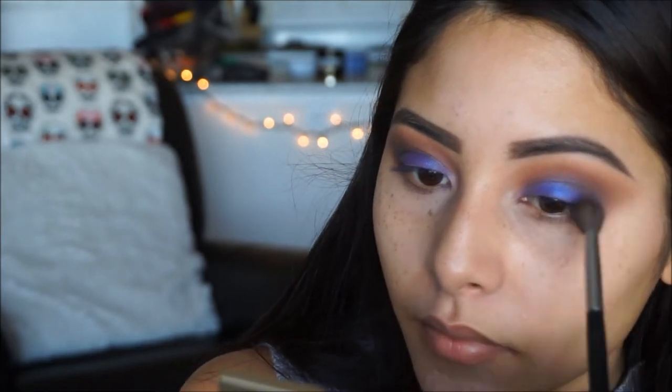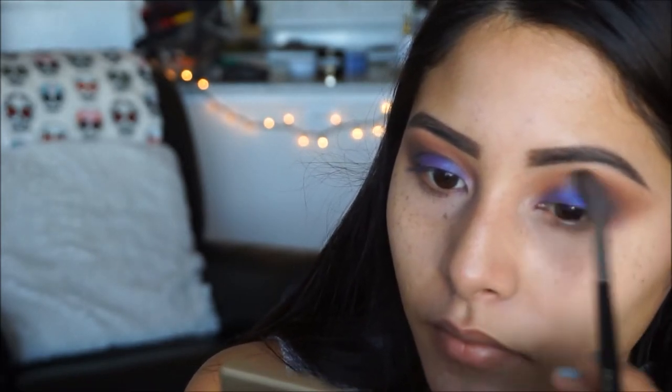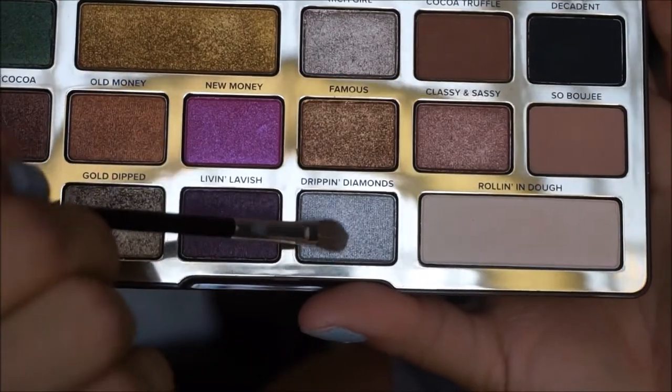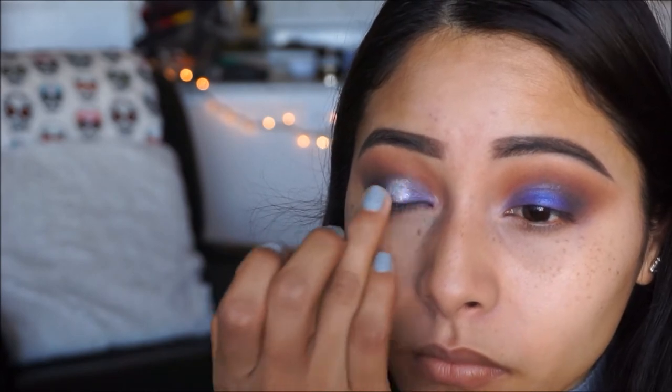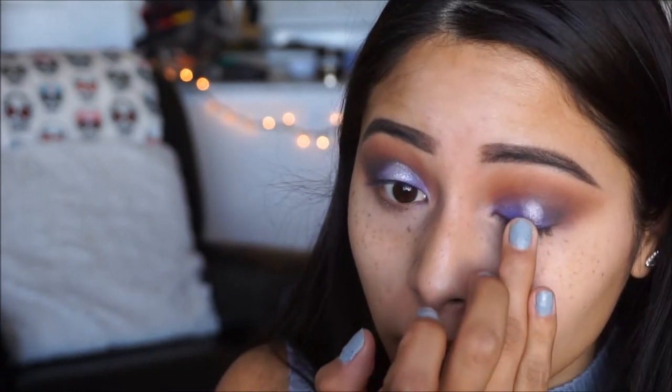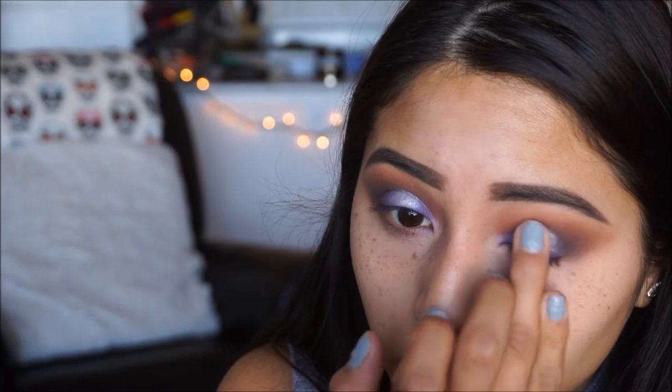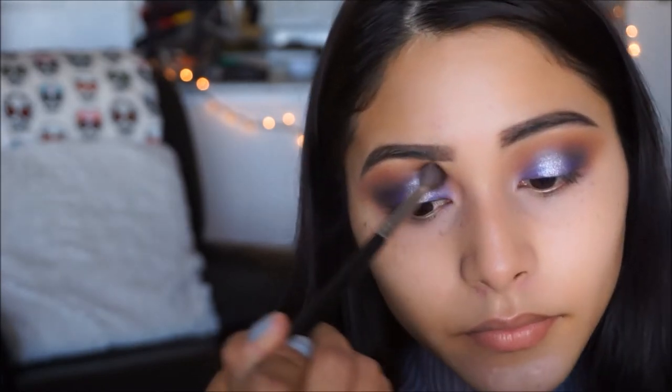Then you want to grab your big fluffy blending brush — this is the Morphe M533 — and blend out the outer edges just to make sure everything is blended nice and seamlessly. To add a little more drama, I'm going to be picking up Dripping Diamonds and placing this on the center of my eye. We're not doing a halo effect but I do love this technique because it brings out your eyes and the shadows. The glitter does transfer a little bit so I'm just going to take my blending brush and blend that into the crease to make sure it's nice and cleaned up.